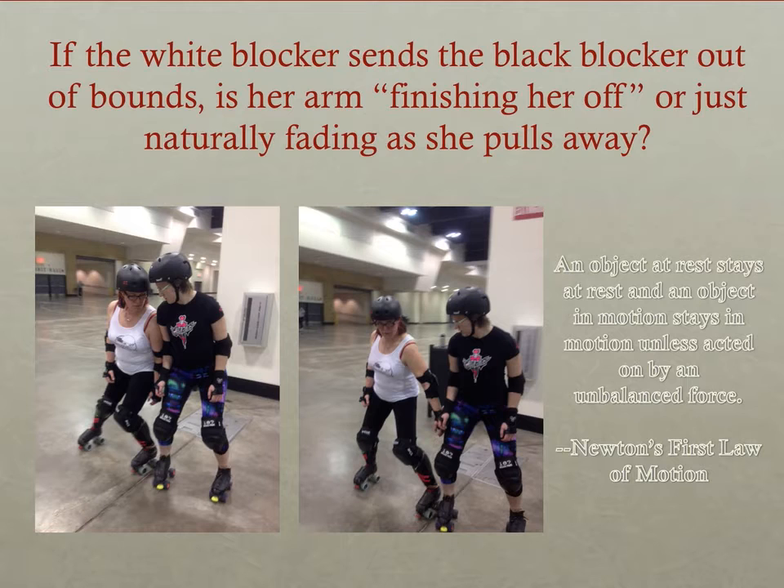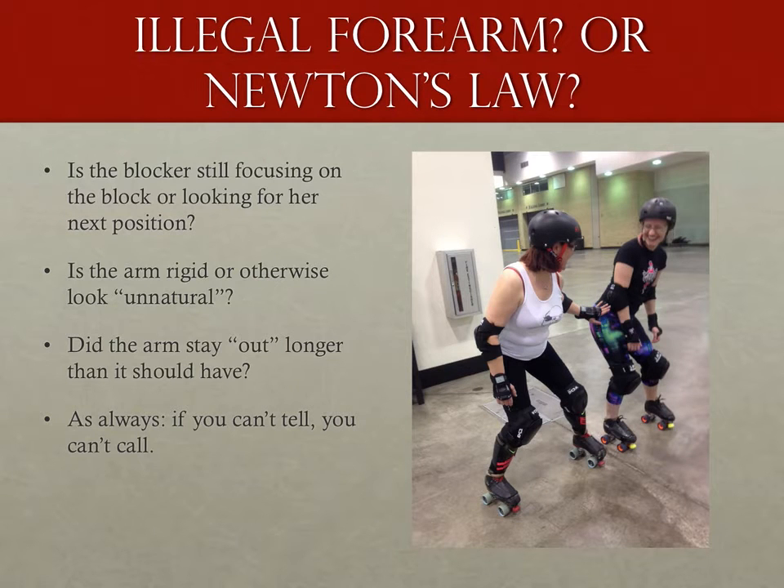Think of it this way: if a skater is trying to play cleanly, she's not putting energy into her arm, and if there's no energy, that arm is going to stay in place more or less until the shoulder — which is moving away — forces it back. Also think about how people block and pick out their targets. More often than not, if a player is performing a shoulder or hip block, she is looking at her target, and once the block is performed, will turn her attention back to the rest of the track. If her head is turning away at the time of the possible forearm, that's a pretty good indication that while the arm may still be attached, it's not actually doing anything forceful.